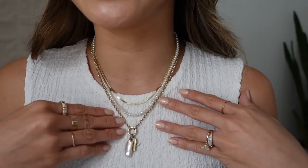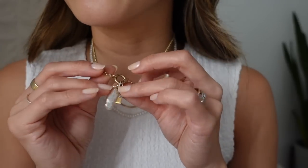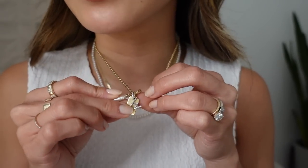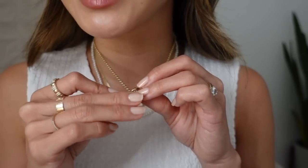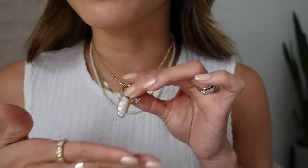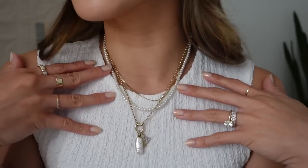Then this longer chain is the Rollo Chain, 18 inches. It can also hold different charms — I have three on right now: the Diamond Letter Pendant in W, a Bail Tag Charm, and then a Pearl Charm. I love pearls and diamonds in a stack. Those are my necklaces.